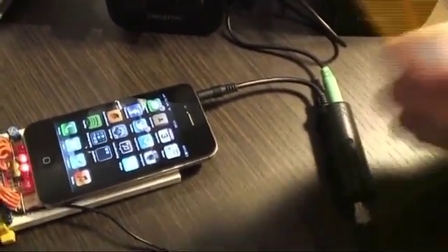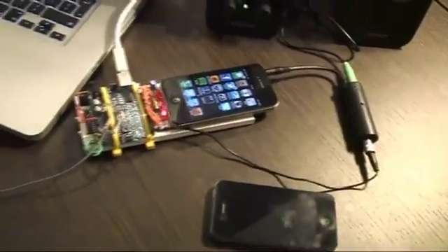But now after some mods, we managed to make it sound a bit more natural. Then we simply plug that straight into the iPhone's microphone input jack there. We've got these two speakers, just for the purpose of this presentation, so you know what's going on.